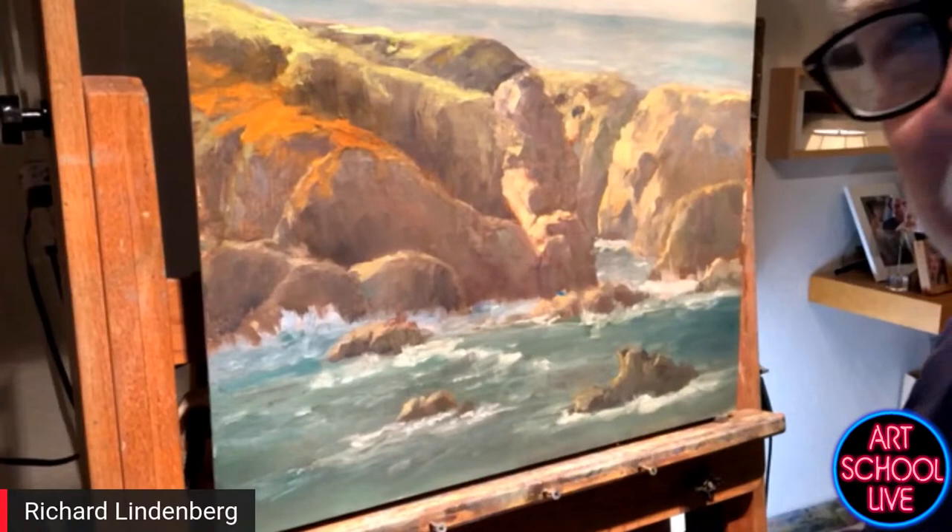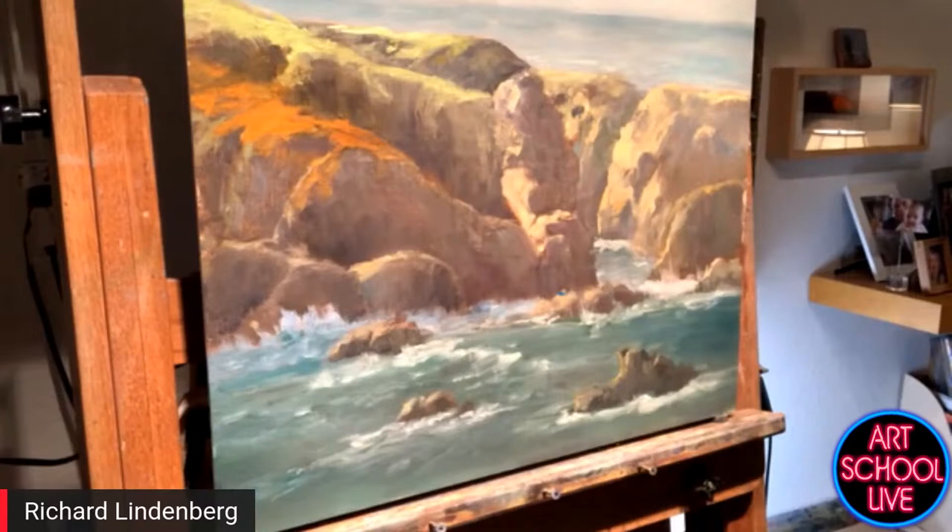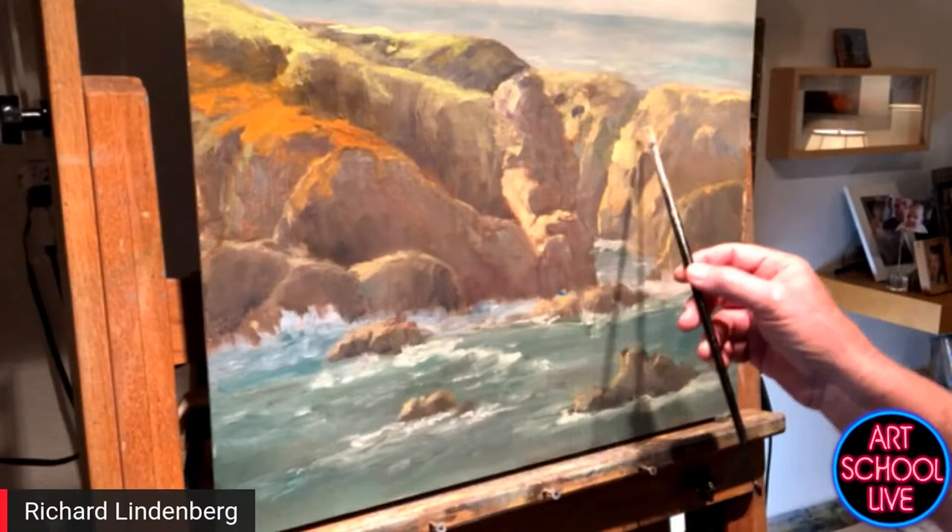Let's see what we can do. Richard and I have known each other for a long time. He was kind of a painting buddy with me when I lived in California. We'd go painting pretty much every week with some friends, which I miss. So, first thing I want to do is pop the focal point, like Eric's talking about.